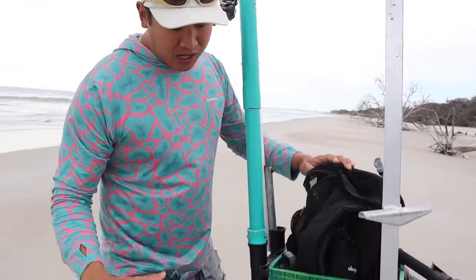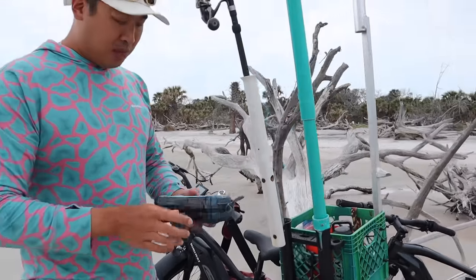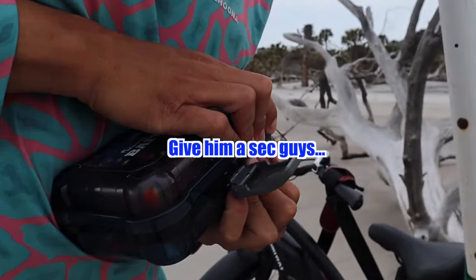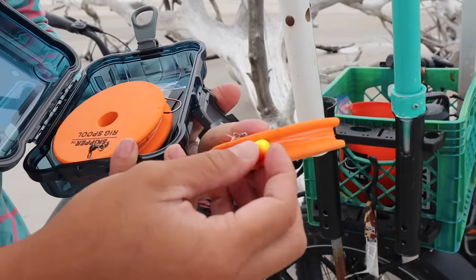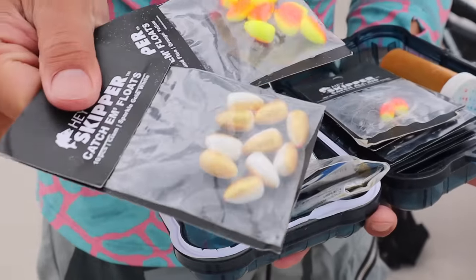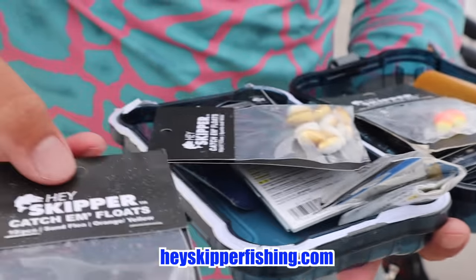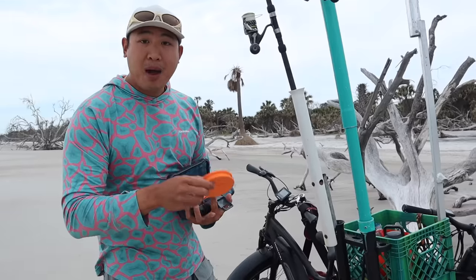In my basket attached to my bike I've got everything I need: my backpack, my bucket with all my sinkers, my bait boxes, and the rigs we like to use. I've got them in our brand new rig spools. You see these floats? I can catch fish because these floats are so colorful that it attracts them. I've got the sparkle gold and white floats and the brand new orange and yellow sand flea floats. But I'm not going to use them right now. Instead I'm going to use the starbursts as the color instead of my hand painted floats.